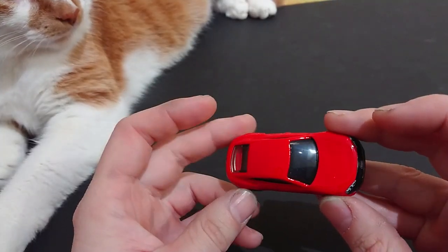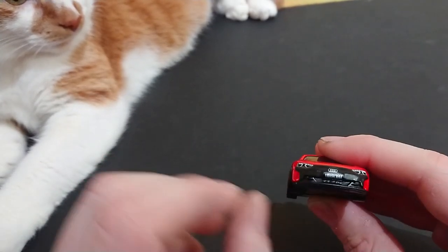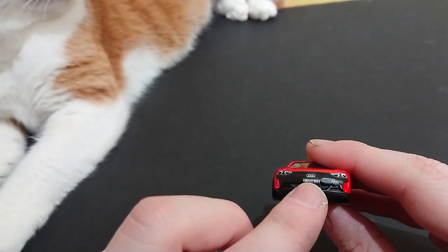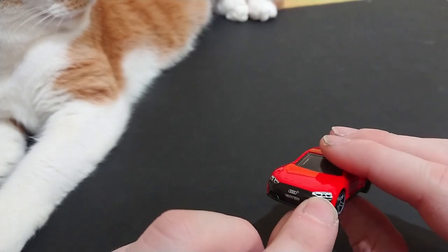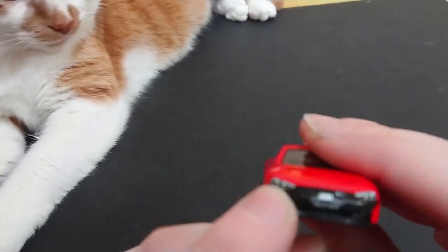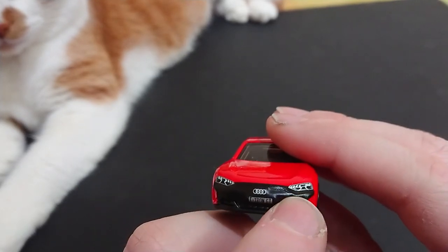With this Audi RS e-tron GT, unlike the regular e-tron, the front license plate says something — it says 'e-tron GT'. We have the Audi rings, and both lights have a design that looks sort of like chevrons on a road, or like a highway. I'm pretty sure it's just the design element.